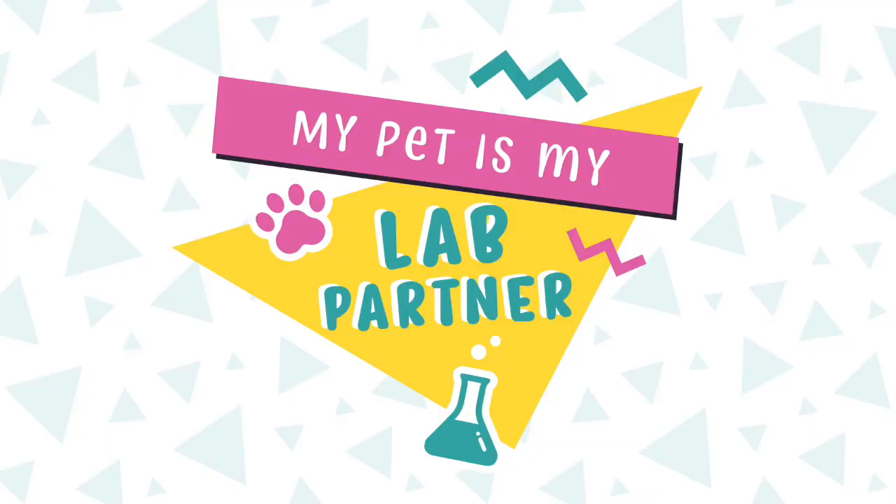My name is Fred Hartman and I am the director of guest programs at Liberty Science Center. This is my lab partner Colonel Quayle. Today we're going to make a tornado in a jar using just some common things you can find around your house.